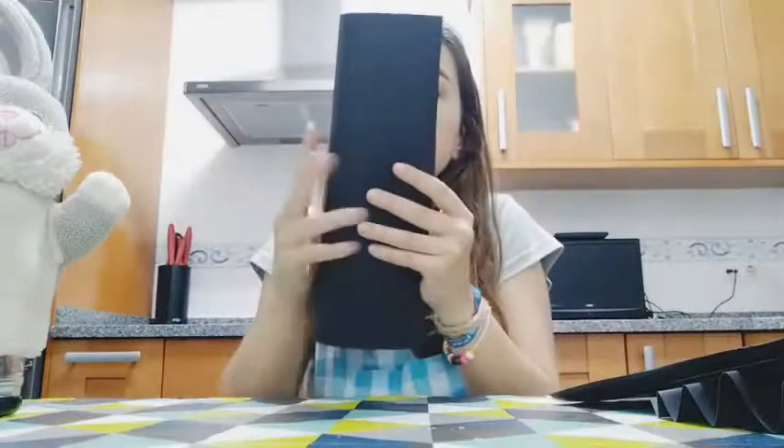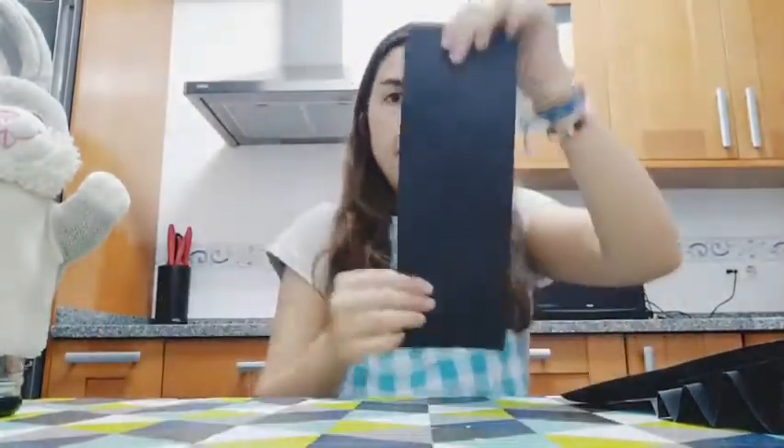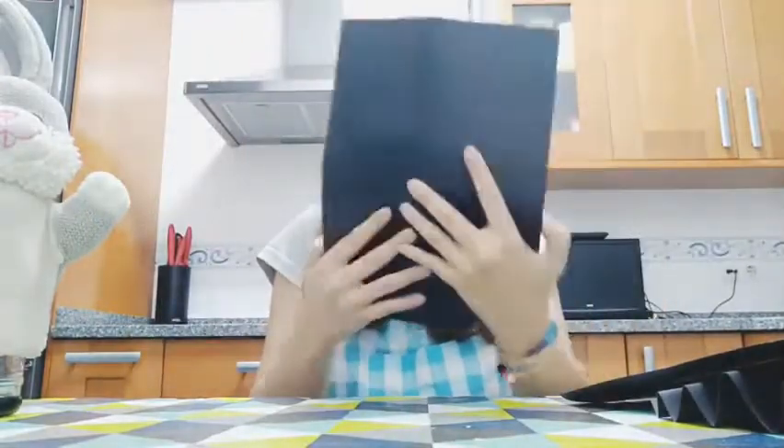And now with this one we are going to fold it like this and we are going to cut it through the middle.